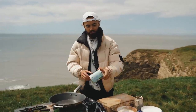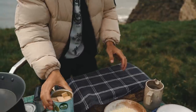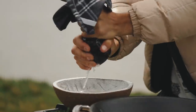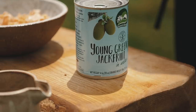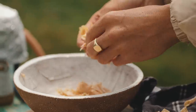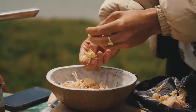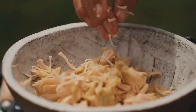I got my tin of jackfruit from the Vegan Kind supermarket, but you can get it from all good supermarkets. Drain away the liquid, then place the jackfruit into a clean kitchen towel or cheesecloth and squeeze out the water — it's essential to squeeze out as much water as possible to ensure a meaty, fish-like texture. Jackfruit is a massive fruit grown in tropical climates; it's often used as a replacement for pulled pork due to its flaky texture. Break it up into small pieces and remove any large seeds.